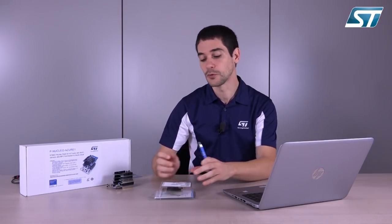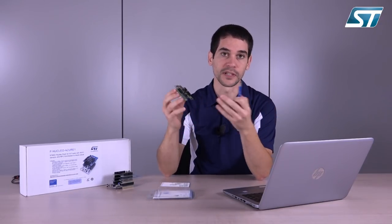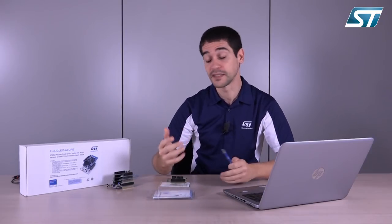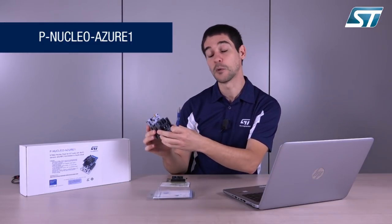Moving now to the evaluation tool, the SPWF-04SA evaluation board is called XNucleo IDW04A1. This board is compatible with different kinds of STM32 Nucleo64 boards, and it's a scalable solution that allows you to stack up different kinds of boards — for example, connectivity boards and sensor boards — thanks to the Arduino connector and the optional Morpho connector. As a final result, it builds a more complete system.